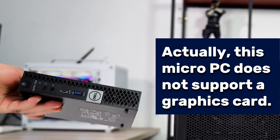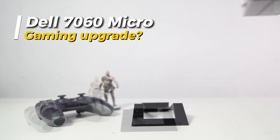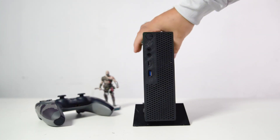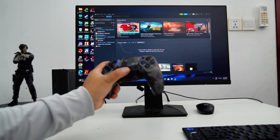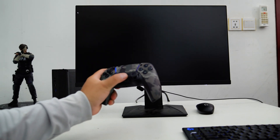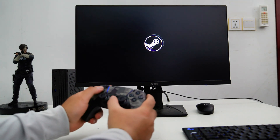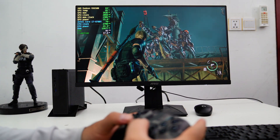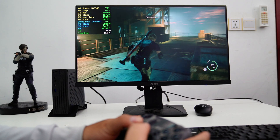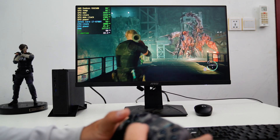Today we explore how to turn a Dell 7060 Micro into a playable gaming PC. Ever wondered if you could supercharge this tiny machine with a dedicated GPU? We're about to make it happen. We're pushing the limits of this compact PC, transforming it into a gaming PC. If you're into innovative DIY projects, stick around — we'll dive deep into how to transform an inexpensive office PC into a 1080p gaming PC.